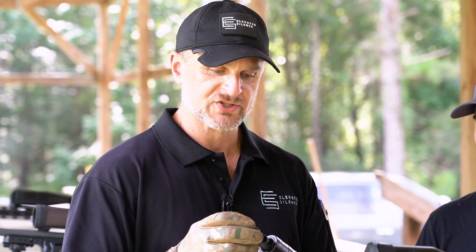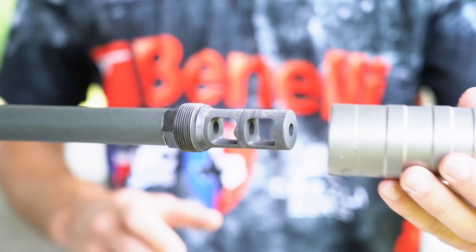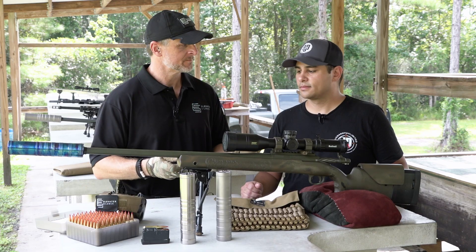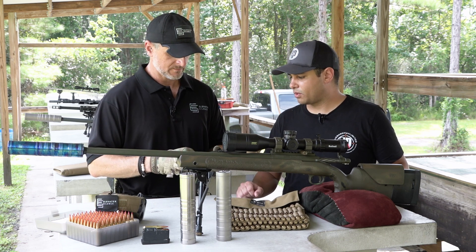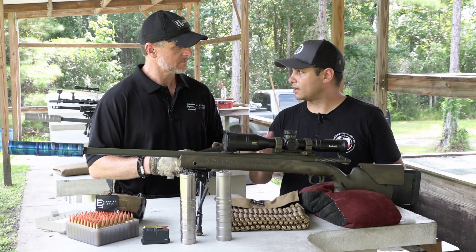The way that integrates with our dual blast chamber and baffle stack, it reduces the aperture coming out, therefore reducing the noise properly. And tell us about how it affects point of aim, point of impact when you're shifting between silenced and unsuppressed.